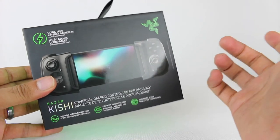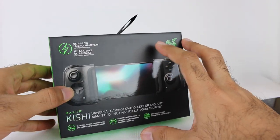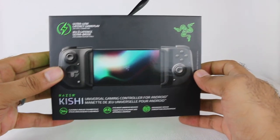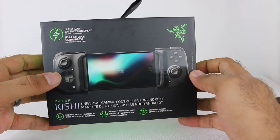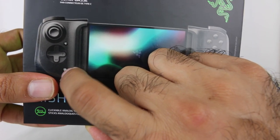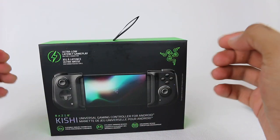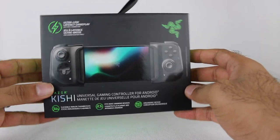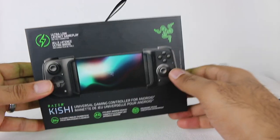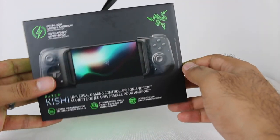Here it is — the Razer Kishi. The box is actually smaller than I expected, but it makes sense; it's a controller attachment for your phone. This one was $79.99. I had pre-ordered the new Xbox-branded version at $99.99, but it's the exact same thing — just Xbox-themed buttons and logo — for $20 more, and it still wasn't coming for another month. So I canceled the pre-order, ordered this one, and it arrived in a couple days.